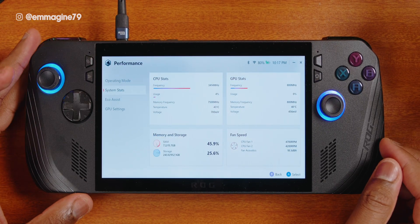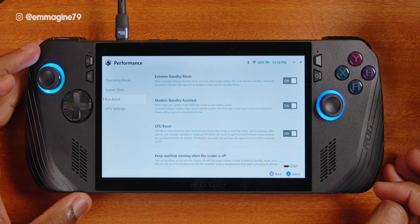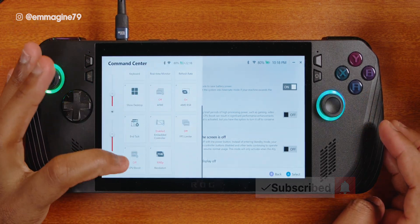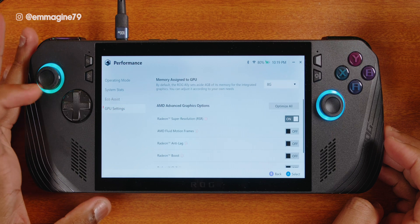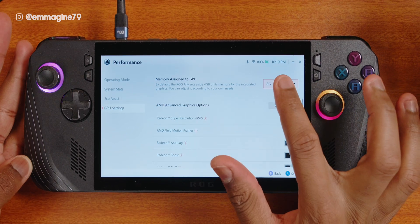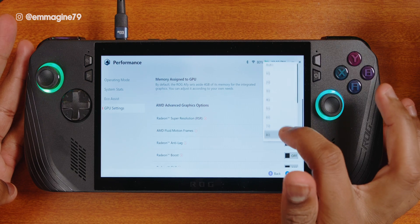Go to system stat and it shows you system statistics such as RAM, storage, fan speed, and CPU and GPU stats. Next is eco assist mode, which offers options to optimize performance especially in standby. I recommend turning off CPU boost here because in my experience, CPU boost can worsen battery life and sometimes even performance. If you remember, we set a button for this in the command center for easy access. Lastly, go into GPU settings where you can access advanced graphic options such as super resolution. One setting I especially recommend you change is memory allocated to GPU — set it to auto, but be aware this will require a restart, so go ahead and restart your Ally X.